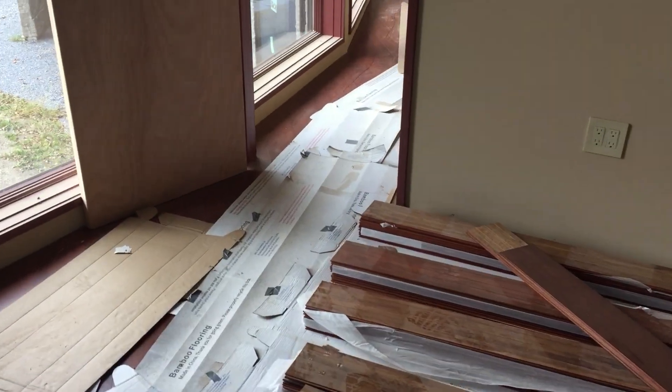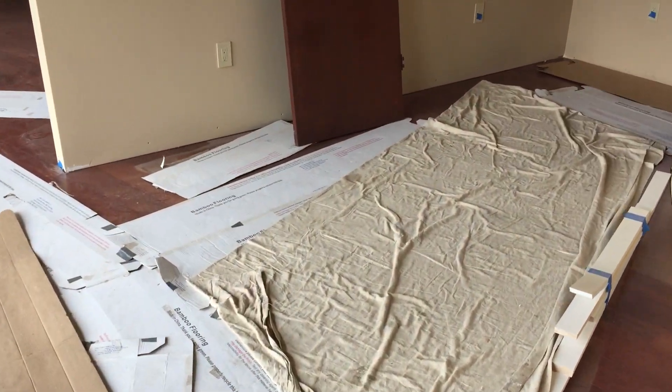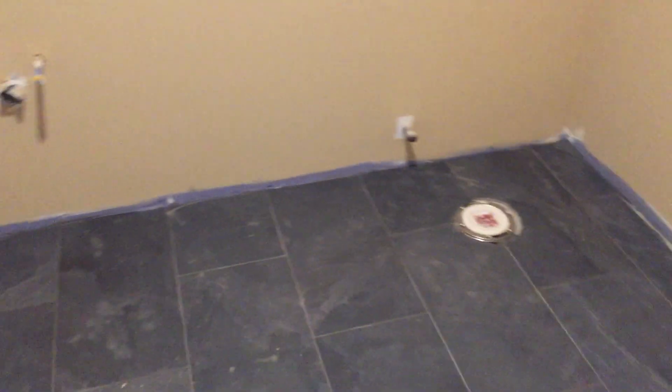Might as well just do a quick walkthrough while I'm out here. Over here, you can see we've got cloths protecting the floor, which is really nice. Over here, the bathroom — the guest bath upstairs — the tile has been grouted, which is really nice.